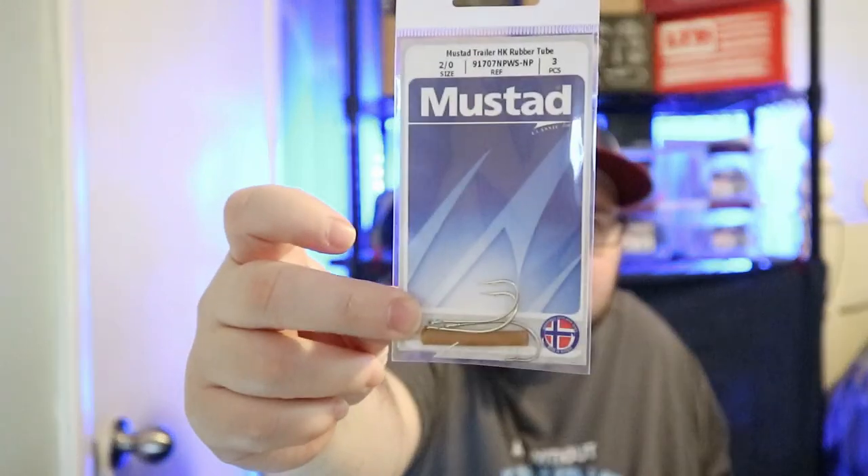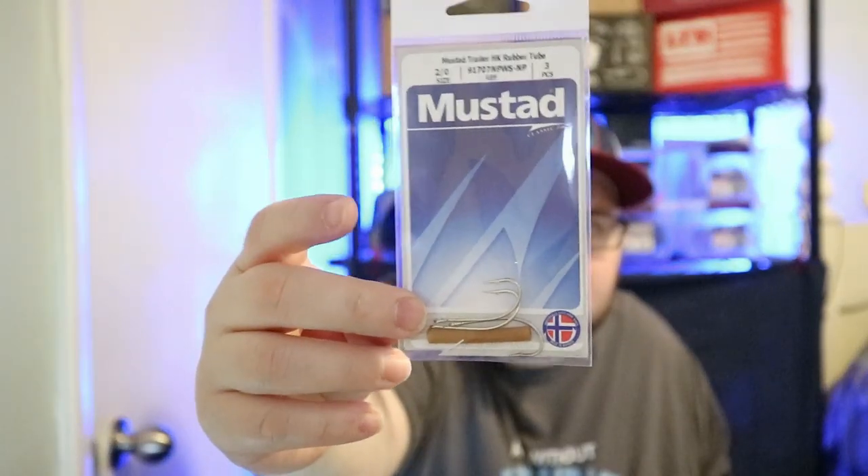We got a Mustad trailer hook with a rubber tube. Got some hooks and a rubber tube — what is the rubber tube used for? I don't know, let me know in the comments. It's like they just picked it up off the factory floor and threw it in. Let me know what that's actually used for — maybe it's used for something.